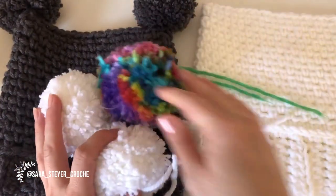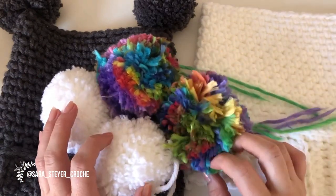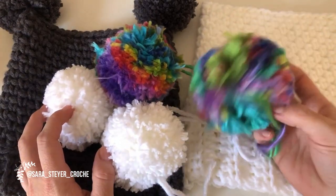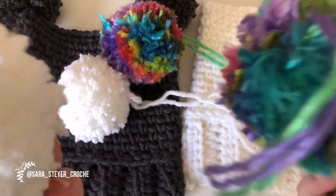Se vocês gostarem, dê uma curtida aqui. Se fizerem o gorro, me marquem lá no Instagram para que eu possa acompanhar o trabalho de vocês. E deixem aqui nos comentários dicas, sugestões e o que vocês estão achando do trabalho. Beijos e até a próxima!